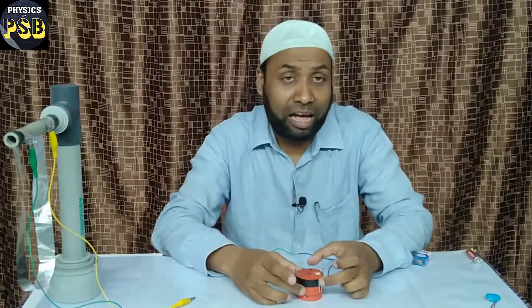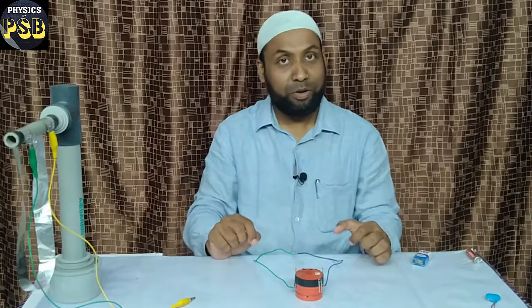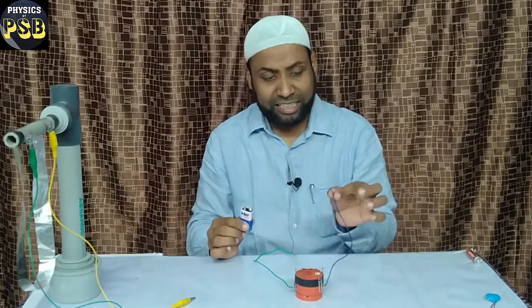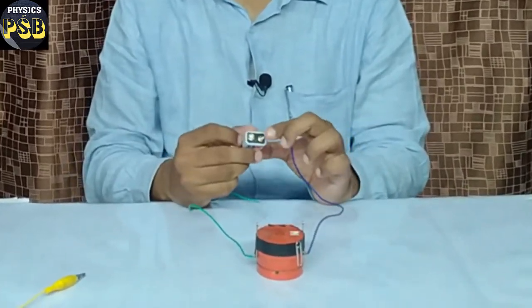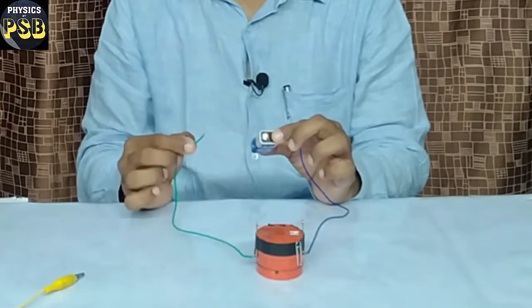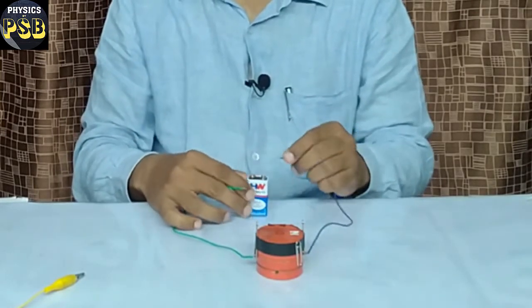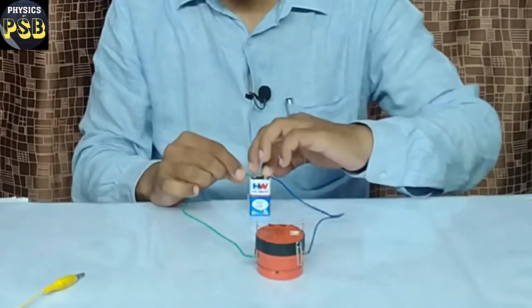Here I have a simple motor — I have shown you how to make this in my previous video. Now I will connect this terminal to the positive end of the battery and this one to the negative end of the battery. You see, this means I am passing current through the armature.